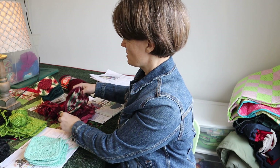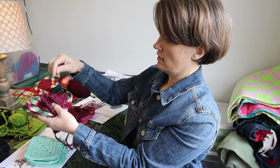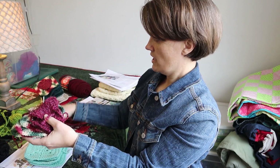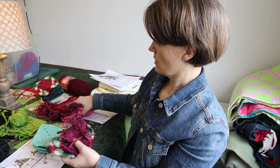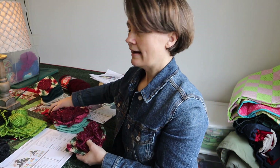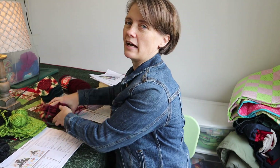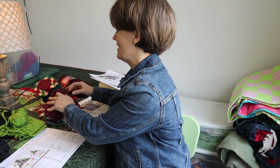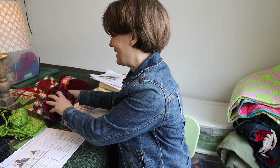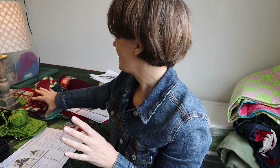I just have the rest of the variegated to do, and then the mint, the green, and the pink. I hate attaching appliqué onto stuff — I try not to do projects that have them — but we'll muscle through and get it done.